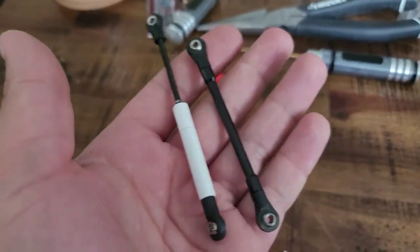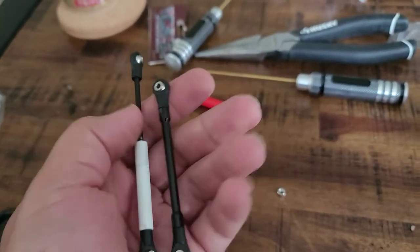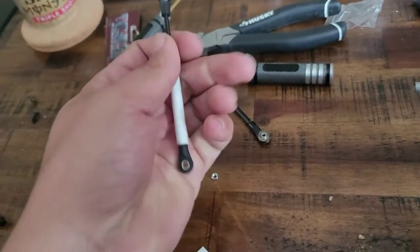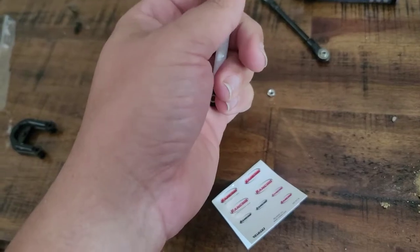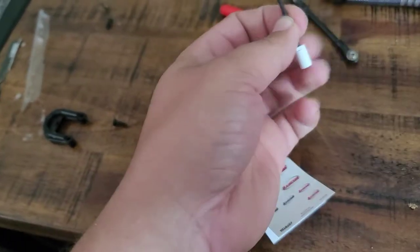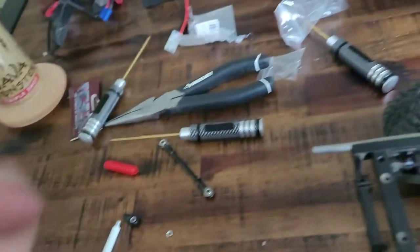Had an issue: there were a couple of lengths to choose from for the steering stabilizer, one was out of stock, so I took a gamble and it was just plain too long. Going to show with one hand how I fixed that, in case you run into the same issue. The actual body of the stabilizer comes in two pieces.